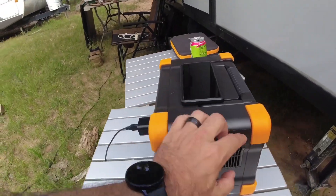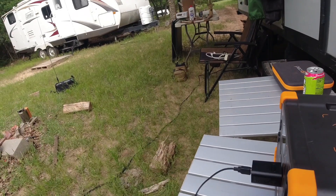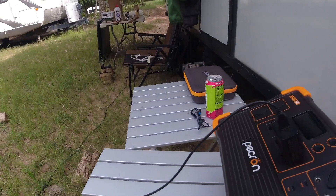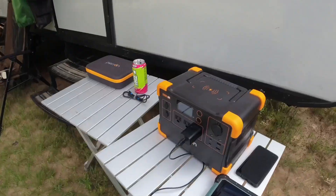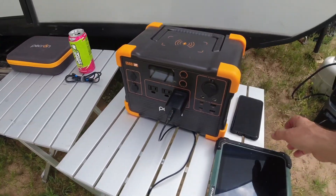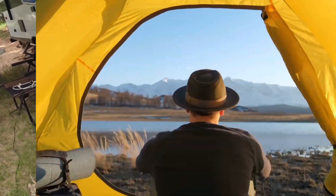These semi-rubber feet on it allow you to set it down in proper configuration, or even on its back or front if you want — like for storage. They keep it from scratching up the screen. So pretty much a win-win. I'm pretty happy with it and I'm looking forward to using it on my next camping trip. Thanks for watching. Put a comment below and let me know what solar generator or power station you're currently using and what you think about it. 73.